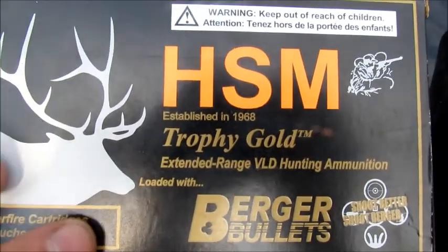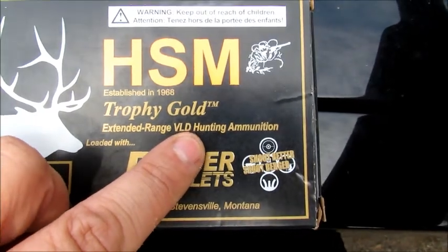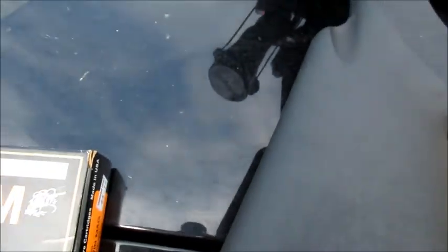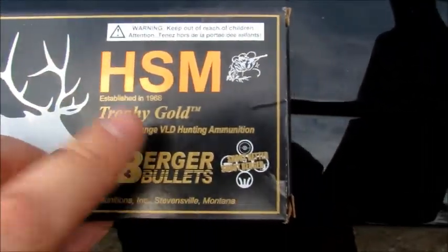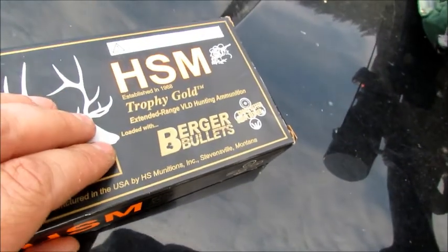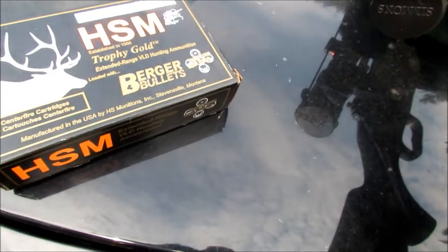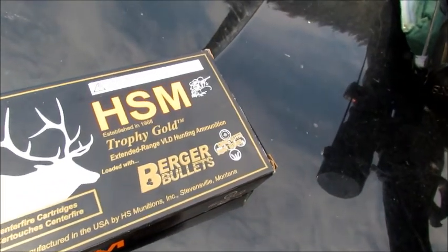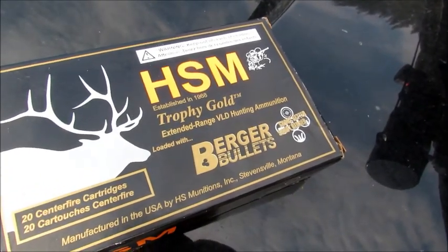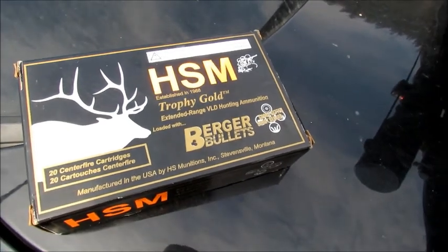These are featuring the Berger VLDs, Extended Range VLD bullets. If you do your research on these bullets, these are premier, premier bullets that they're putting on these. It's hard to find ammunition with those bullets in it commercially. They're not cheap, but when you're pursuing an elk or something like that and you've got one shot, that 45 bucks you spent on a box of ammo is worth all that meat.